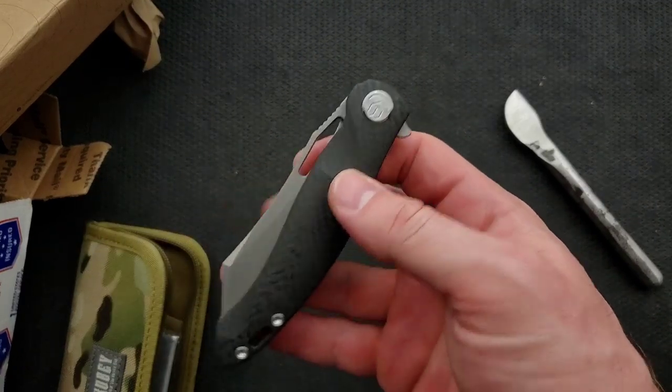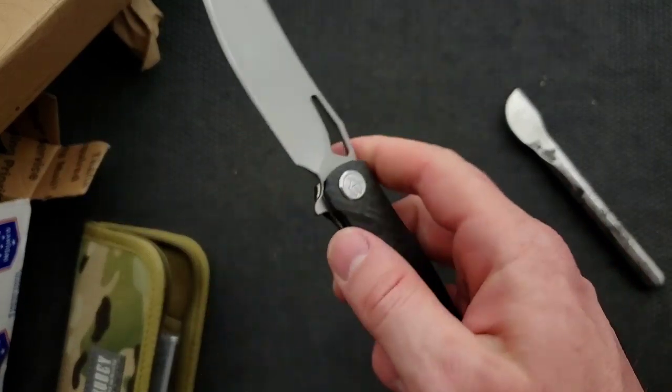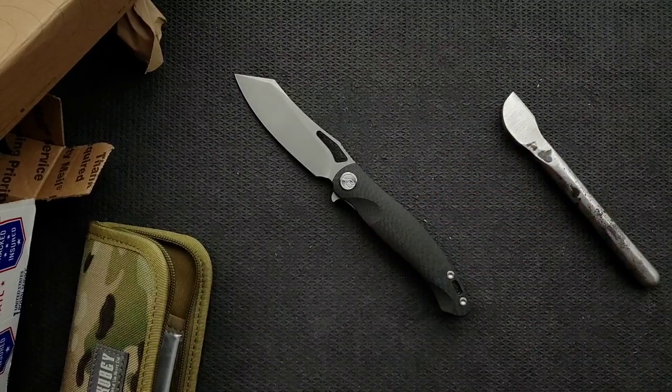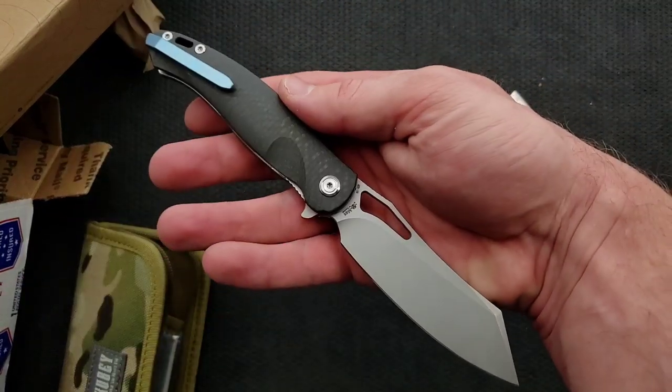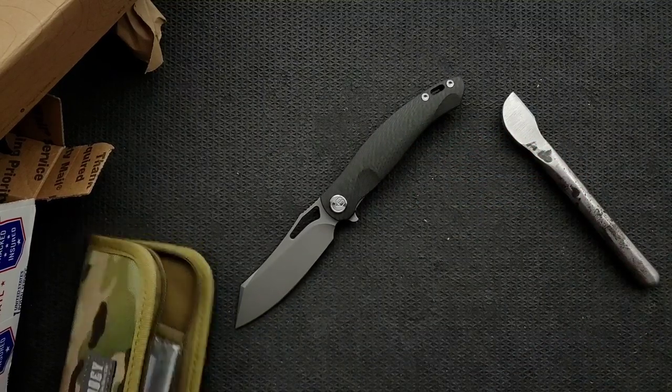Whenever I see something like that on the blade, my immediate instinct is to try and interact with it using my finger, which you kind of can do, but I really got to dig for that. There's a scallop there, but it's almost inaccessible. We'll probably talk about that during the review, but the knife itself is very, very beautiful — a really good looking knife, and it's definitely a large folder for sure.